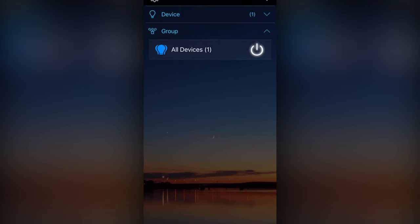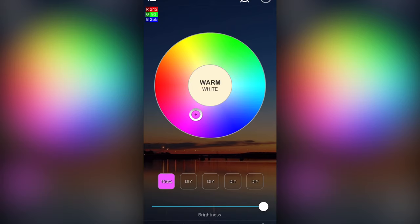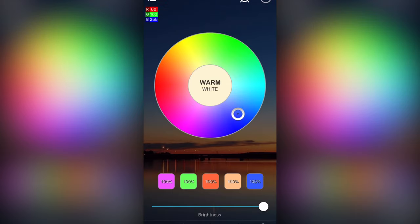In the app you can set up groups, turn it on and off, and it's connected to your Wi-Fi — so if your phone is connected to Wi-Fi, so is this. You can change it to whatever color you want anywhere on the RGB spectrum, which is pretty awesome. You can press and hold to save colors you love as presets and go back to them at any time with just a push of a button. You can also adjust the brightness, and it's very responsive — it happens immediately.